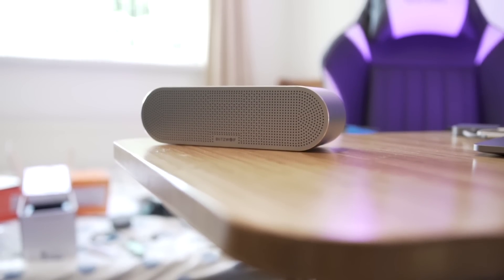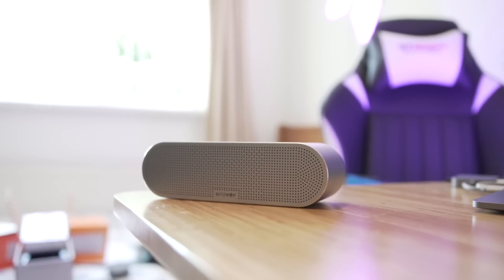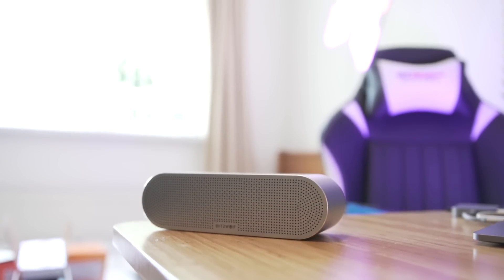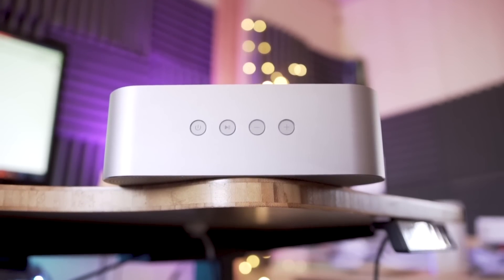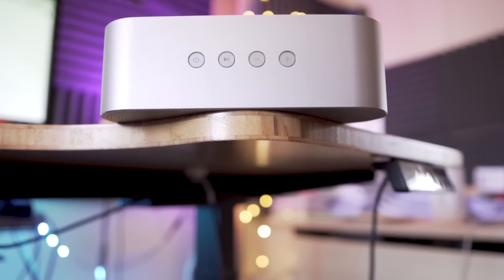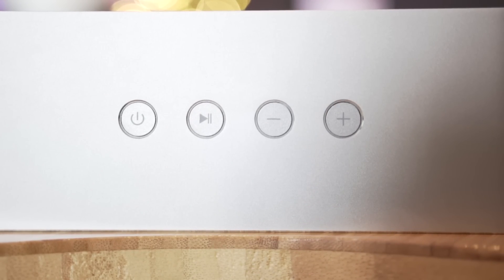Last up is this Bluetooth speaker by Blitzwolf. I really like the design — it has an oval-shaped design with a metallic-like frame around it, and it looks super sleek sitting on the desk, almost with a space-grey type of look. Up top you'll find all of the volume controls: power on, power off, pause, and up or down with a track. The sound quality is insane — the bass is really good, the mids and the highs are spot on, and although I would have liked it to be a tad louder, I can't really complain because at the price it's at, it's honestly really good.